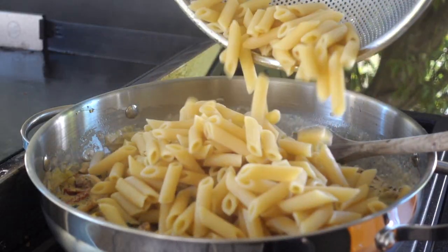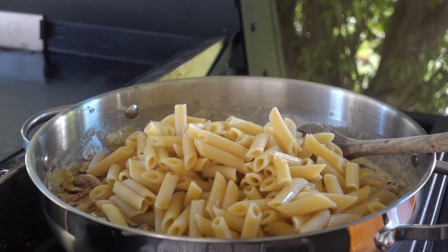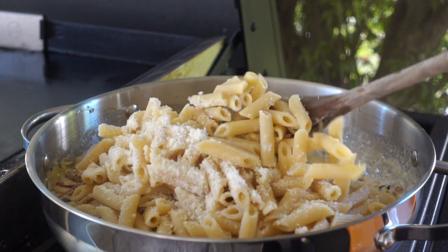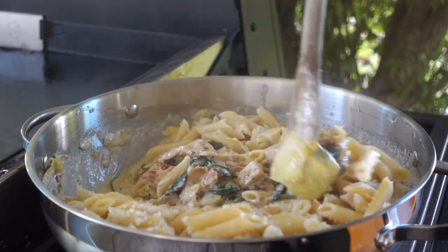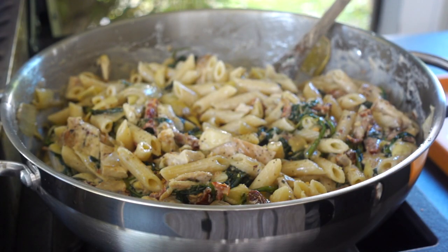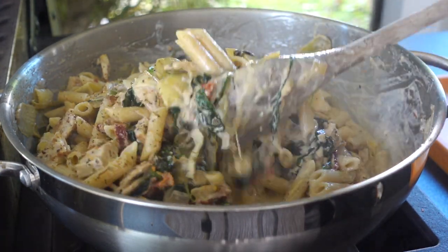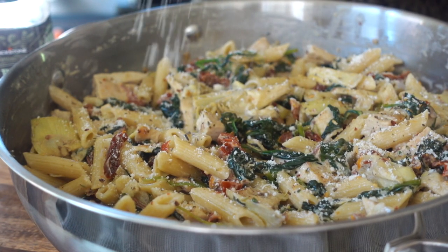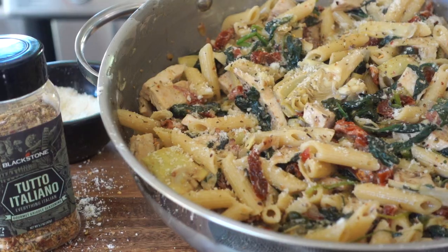I've cooked one pound of ziti pasta following the directions on the package just to al dente or a minute under. You can switch out for any pasta shape that you like. Just be sure to always reserve one coffee cup full of that starchy pasta water before draining your pasta — this will help thicken up and bring together any pasta sauce you're making. A handful of our Parmesan cheese over the pasta so it really melts in, then we'll give this a gentle mix to marry our pasta with our sauce. Between the butter, all of the cheese, and that starchy pasta water, our sauce becomes nice and velvety and silky — it's thickened.